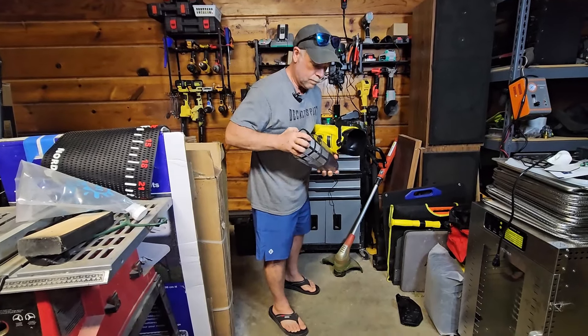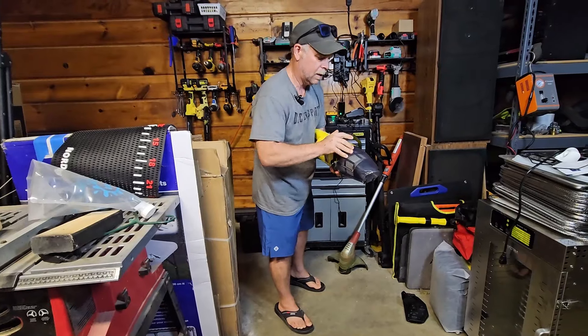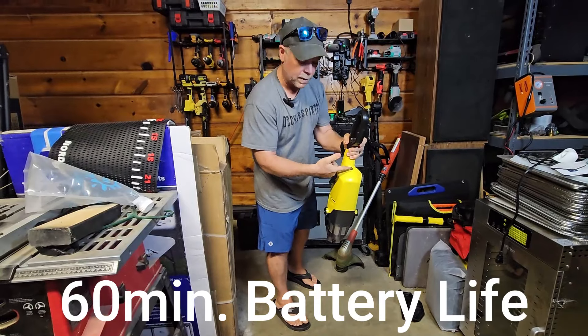Now they did send this to me at no charge for this review so that I can show it to you. And so one of the first things I want to show you here is the head of this vacuum. Now the head of the vacuum is going to be used inside the pool and to scrape the edges of the pool.